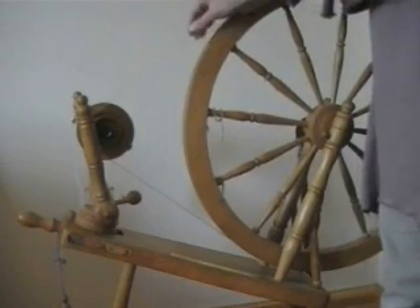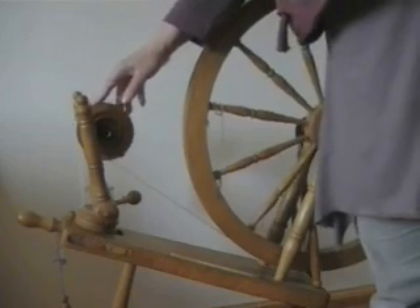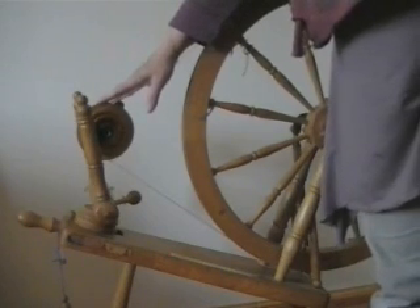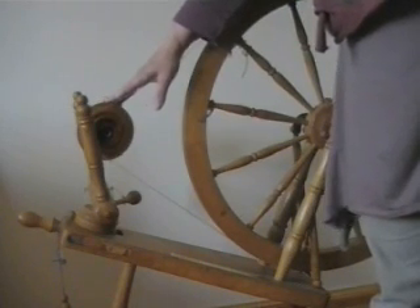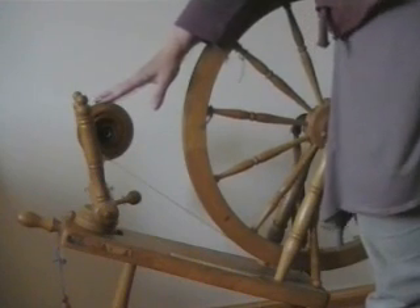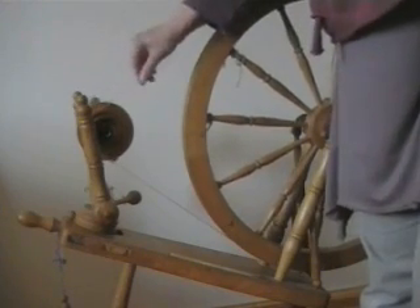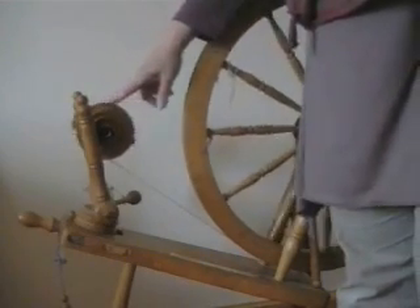It has a drive band which goes from the main wheel onto this part here which is called the flyer. The flyer itself is the business end of the spinning wheel and this is where all of the work is done. This is the bit that usually fools a lot of people. The tension device is located here as well, and because this is what's called a Scotch tension single drive band, it means that the drive band comes off the main wheel and over one of the grooves on the flyer.